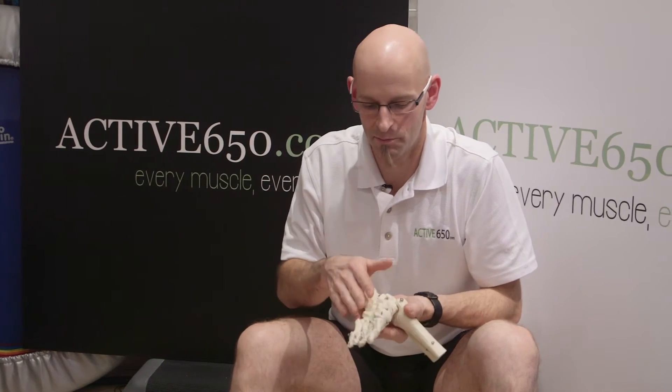So what is plantar fasciitis and how can Active650 help? Your plantar fascia is a band of ligament and fascia that stretches across the base of your foot. It runs from the heel bone, the calcaneum, and goes to each of your five toes.